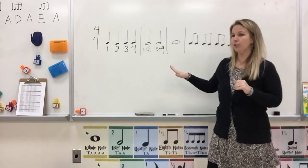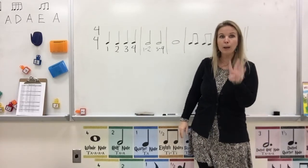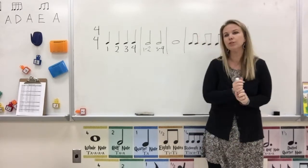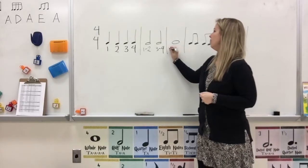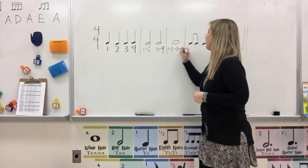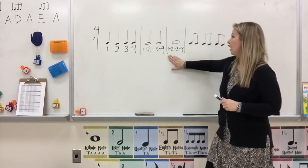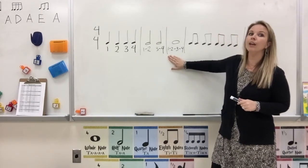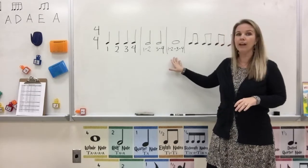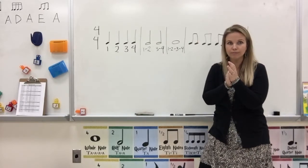In our next measure we have a whole note, and whole notes get four beats — they take up the whole measure most of the time. So we are going to hold it out by going 1, 2, 3, 4. When you clap it, you're going to go like this: 1, 2, 3, 4. It's one sound that's four beats long. Clap it with me. Ready, go. 1, 2, 3, 4. Good.